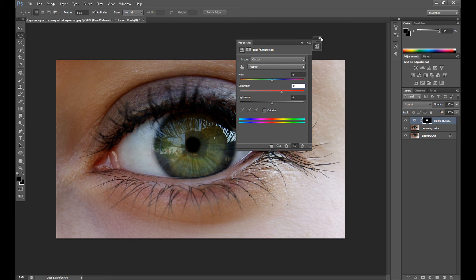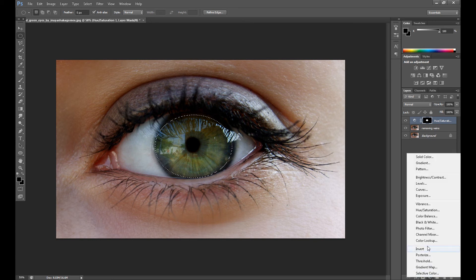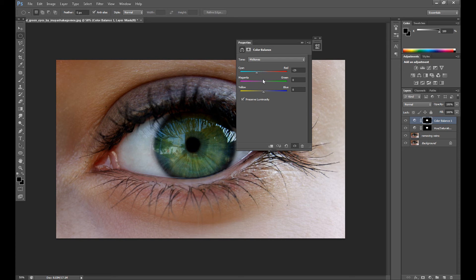Now you can make some color correction: press Ctrl (or Command on Mac) and click on the Hue/Saturation layer, then go to Color Balance. I prefer Color Balance for this. As you can see, you can change the eye color a little — but I don't want to increase the color too much because it won't look natural, and as I said the natural look is very important.